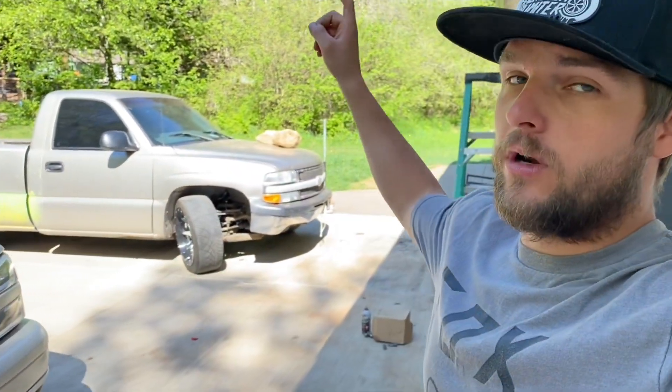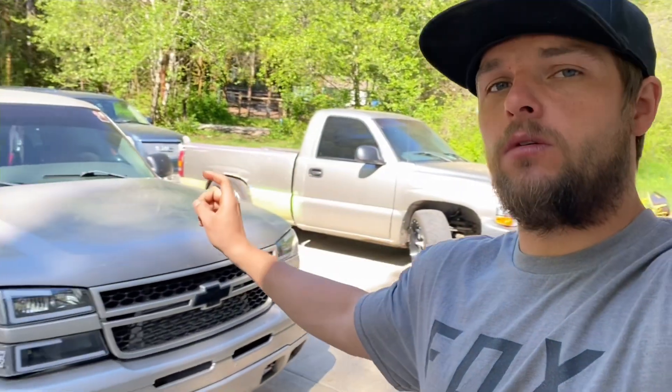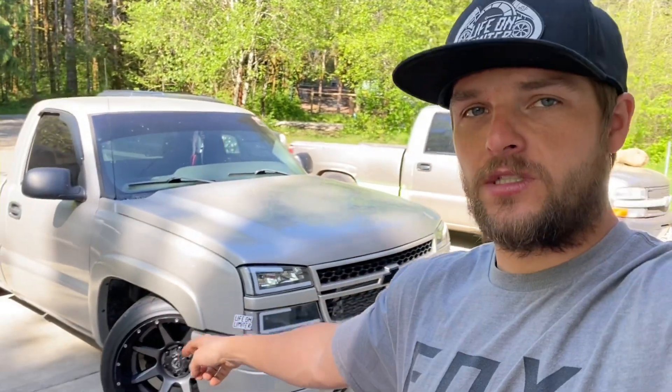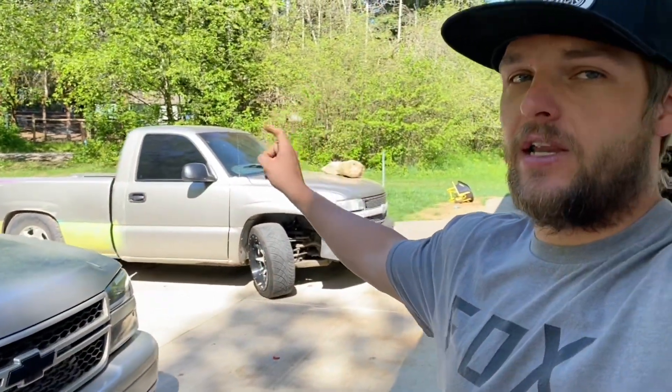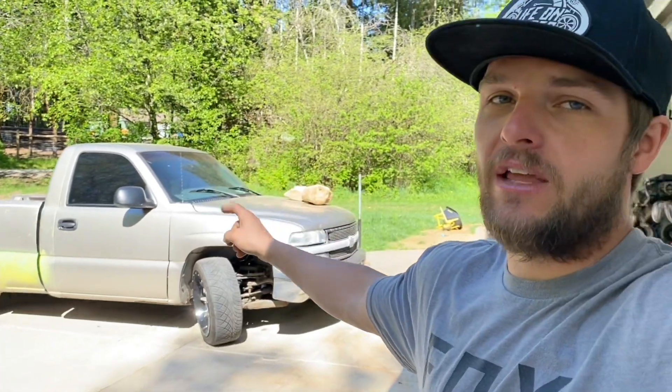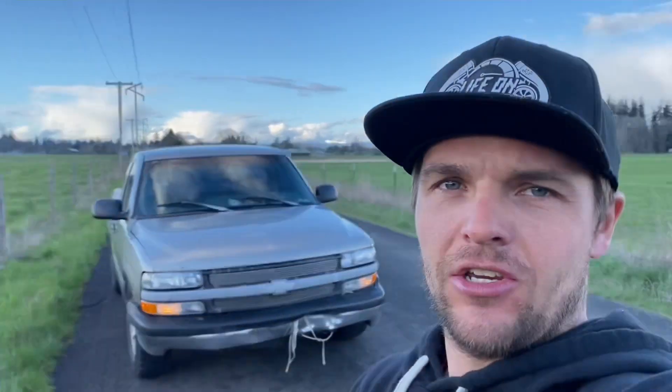What is going on guys, welcome back to the channel. Today we are working on the new silver truck. A lot of you know this is the OG Quicksilver drift truck — I got another truck: a '99 4.8 five-speed, single cab, short bed Silverado. We're gonna be doing a lot of stuff to this thing, so take a good look at it.